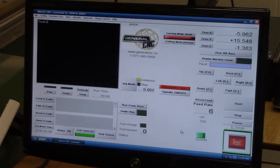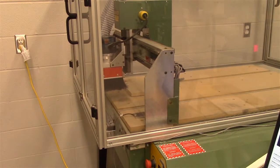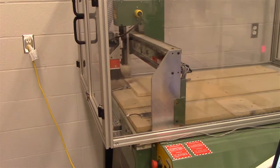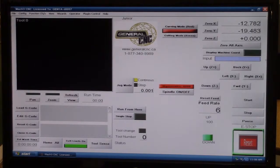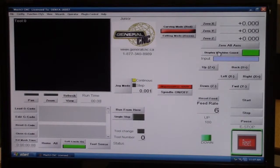The first thing we do when we start the machine up is home the machine. The machine has limit switches on all three axes and has a home position — in this particular machine that home position is the top left corner. If you click the Home All button, the machine makes contact with all three limit switches so it knows exactly where the start position is — we call it the machine zero or machine home. Once it's stopped, if you click on Display Machine Coordinates you can see the X, Y, and Z coordinates are all zero, confirming the machine is in the home position.